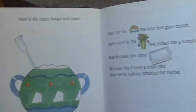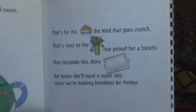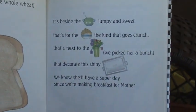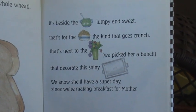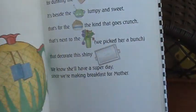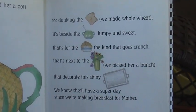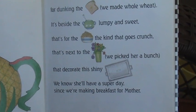Here is the toast — we made whole wheat. It's beside the sugar, lumpy and sweet. That's for the cereal, the kind that goes crunch, that's next to the flowers we picked her a bunch, that decorate this shiny tray. We know she'll have a super day since we're making breakfast for Mother. Here is the tea — we brewed her a pot — for dunking the toast we made whole wheat. It's beside the sugar, lumpy and sweet. That's for the cereal, the kind that goes crunch, that's next to the flowers we picked her a bunch. We know she'll have a super day since we're making breakfast for Mother.